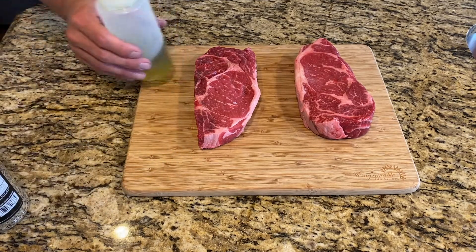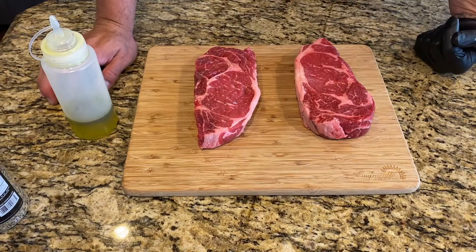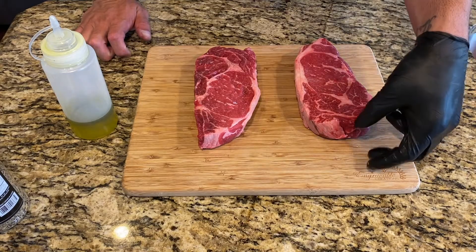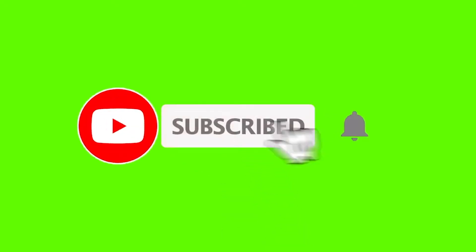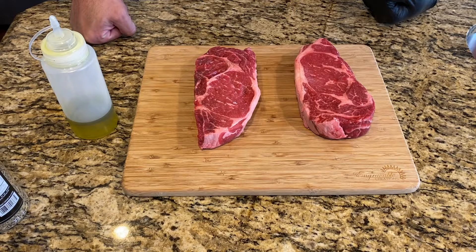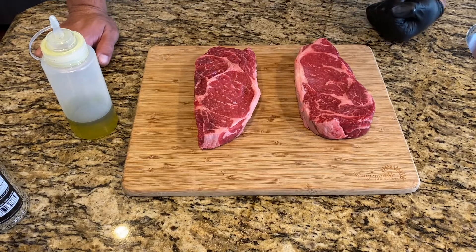We are grilling up some steaks. We've done this before, but in the past we did a reverse sear — smoked it for however long and then seared it very quickly. This time it's going to be a more traditional cook, just a quick, straightforward, crazy-hot but pretty fast grilling of some ribeyes.